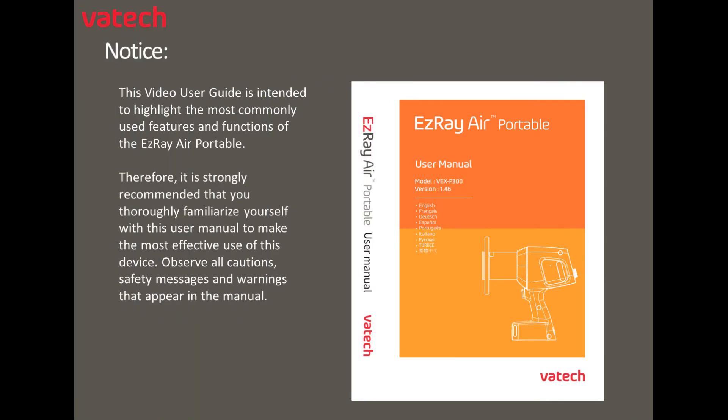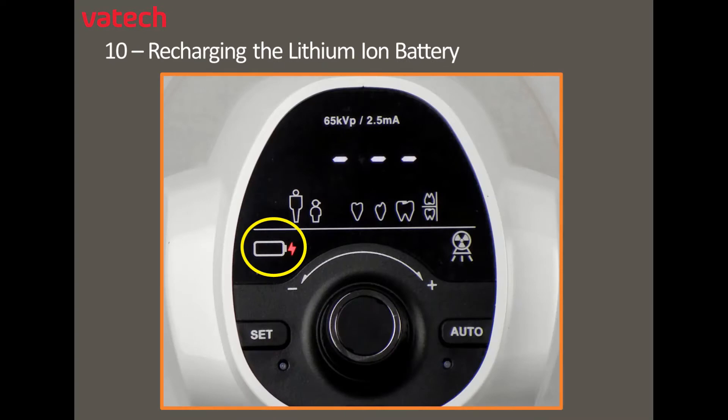Notice: please review the recommendations below as it relates to the Video User Guide and the Complete User Manual. Let's go through the steps to recharge the lithium-ion battery.